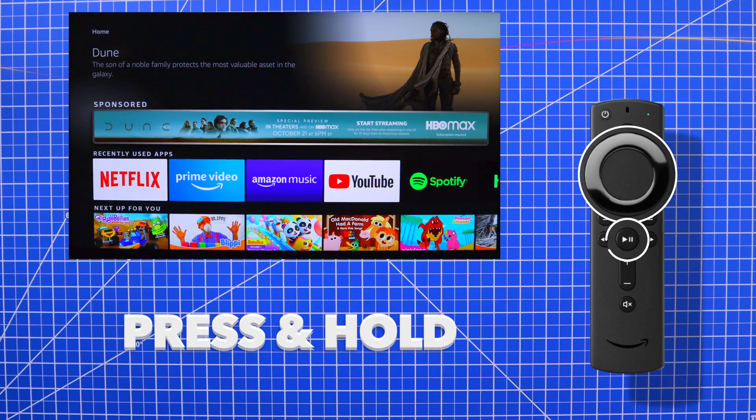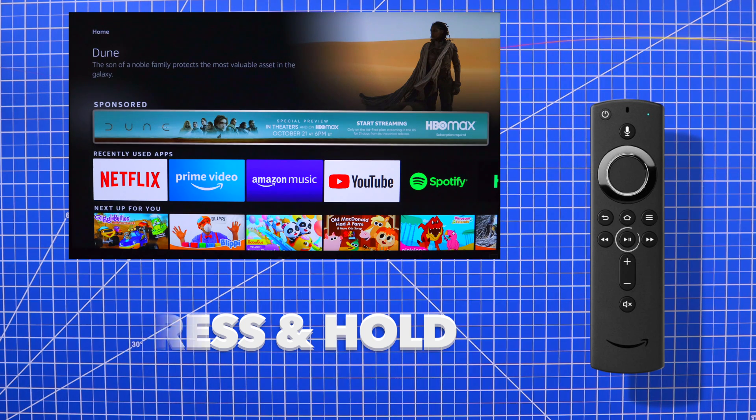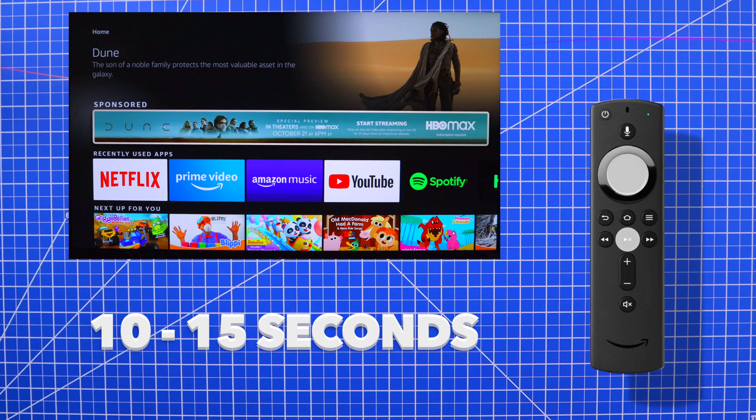Simply press and hold the select and play button until the restart is initiated. Please be patient as this can take up to 10 to 15 seconds to begin.